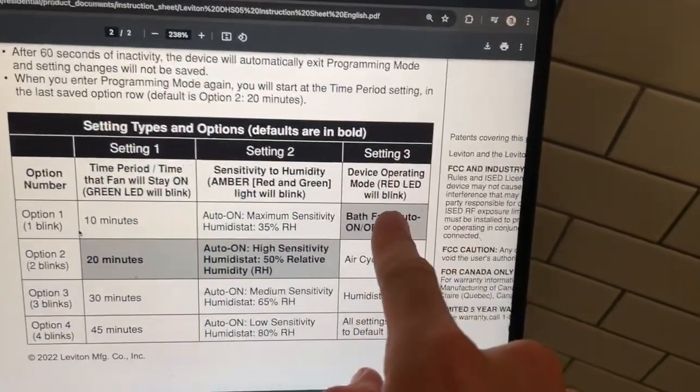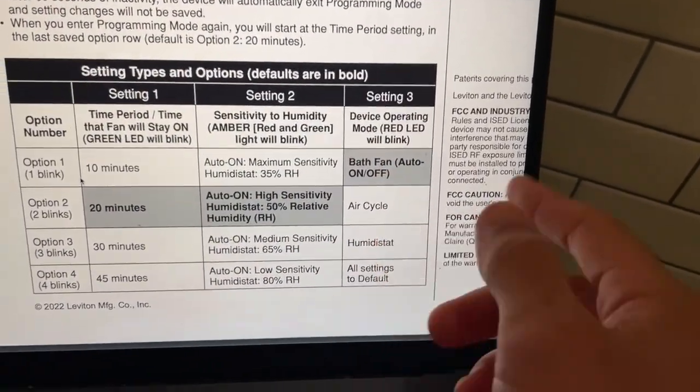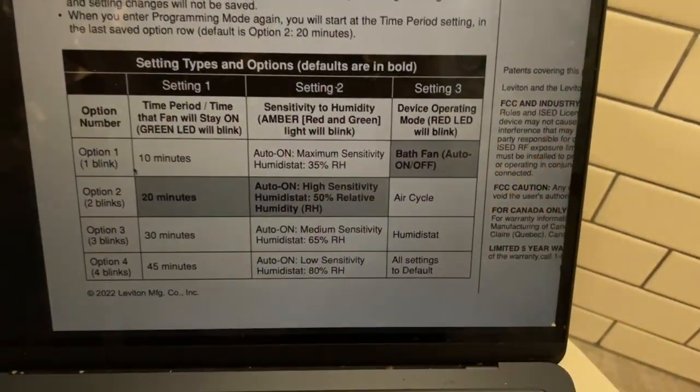Finally, if you wanted to adjust column three, which is the device operating mode, you go in here and set that to wherever you want it to be.